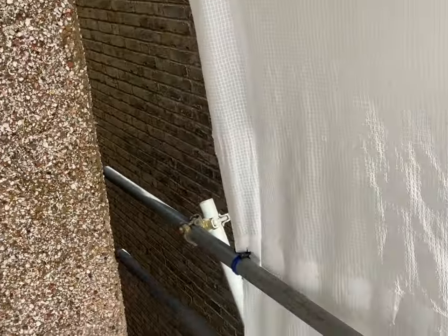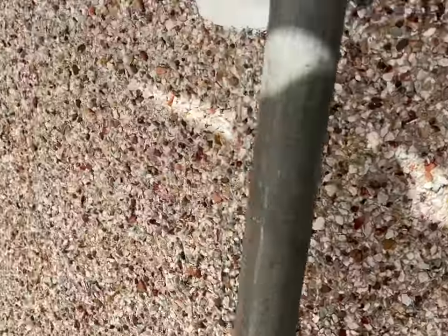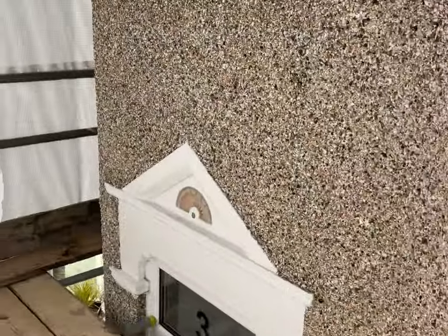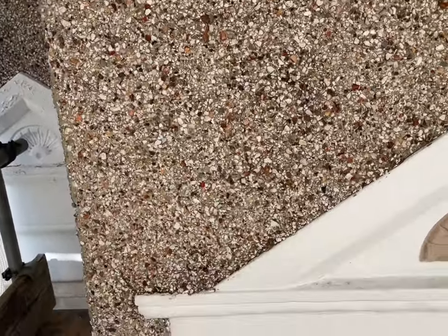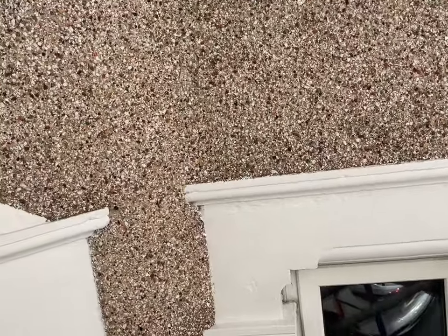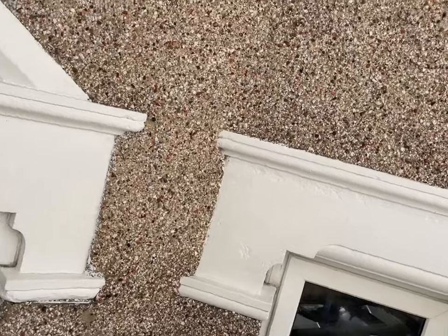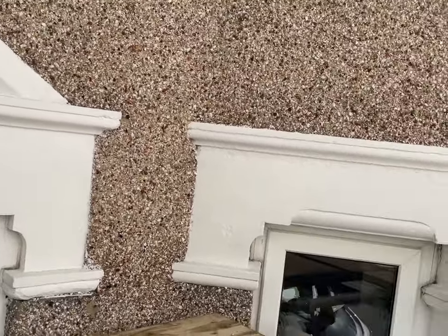Repainting all of the woodwork as well, getting everything looking absolutely perfect for the customer. The customer is really excited, finally getting this project underway, and it's going to be a massive transformation in the next few weeks. Looking forward to getting this one started and transforming this to the best house on the street, as we always do, and we'll show you some progress in the next couple of weeks.